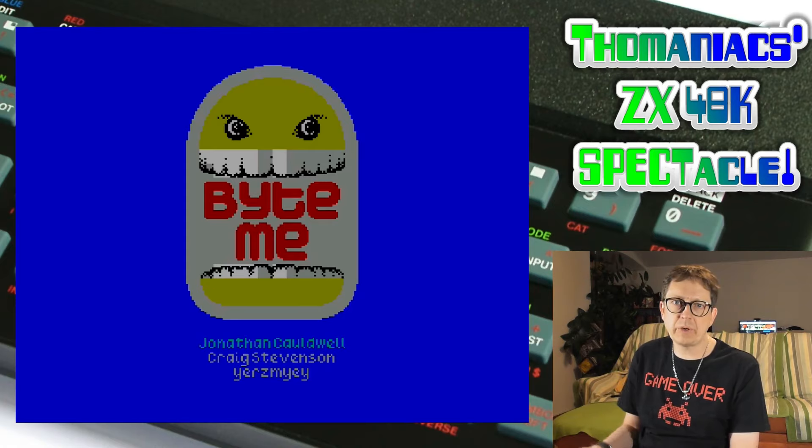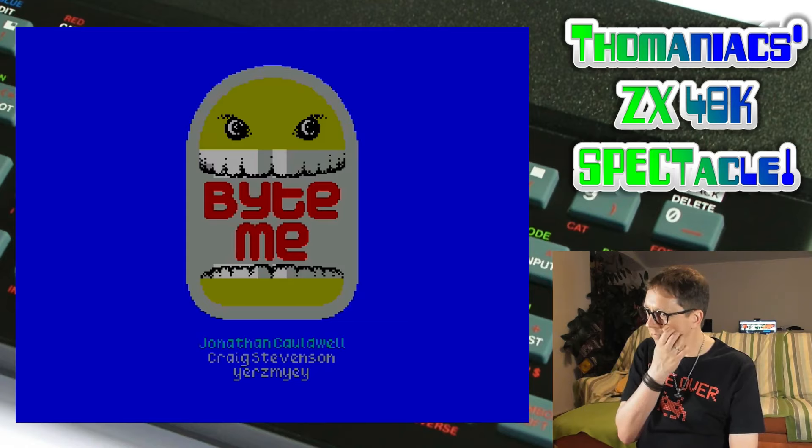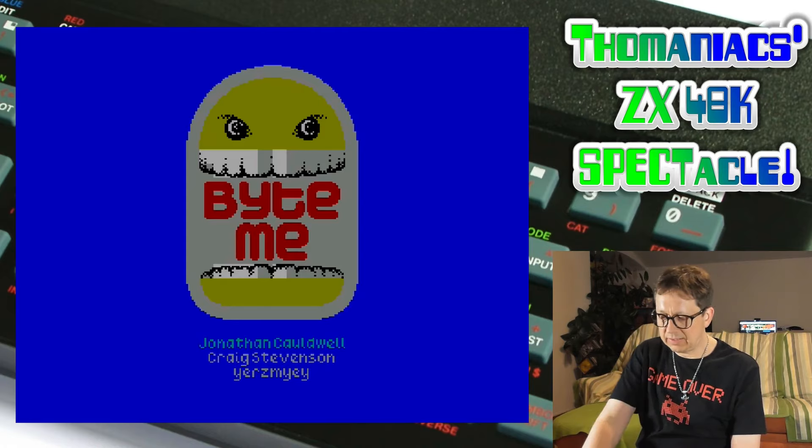Not comparable to the SID chip of the Commodore 64, but really cool in its own way. I really like the tune, but let's go on.